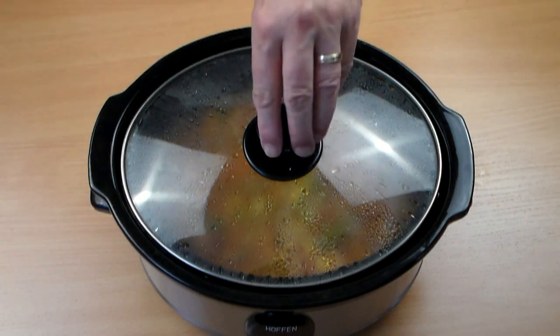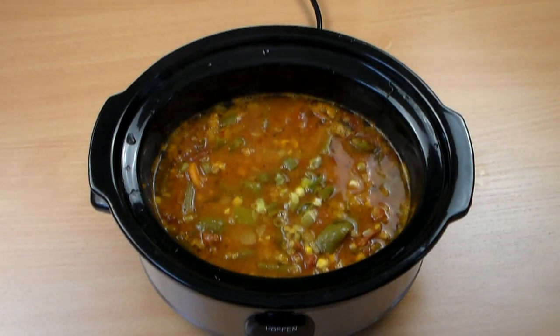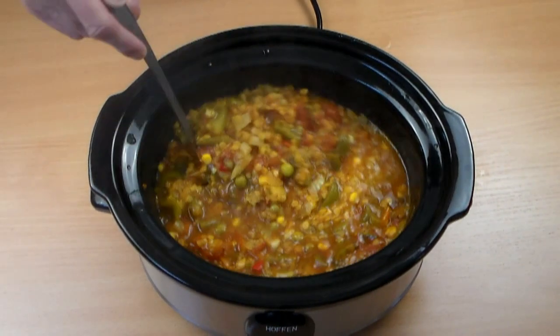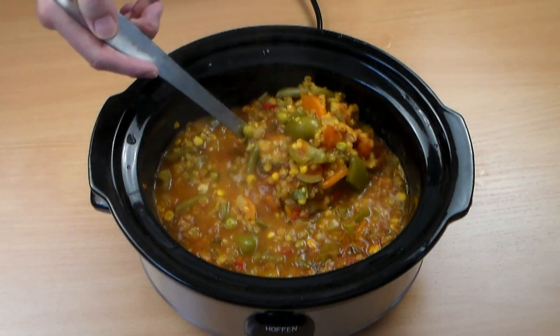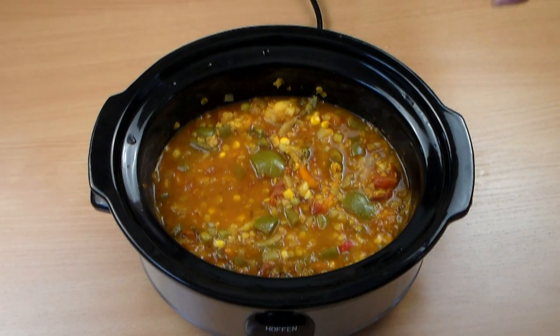Okay, it's been about six hours and I did not disturb it at all. Let's take a look — see how this looks. It's absolutely perfect. I'm just going to move it around and show you the consistency. Is this a soup? Is it a stew? Any way you want to call it, it is a great diet soup. Are we done yet? No.